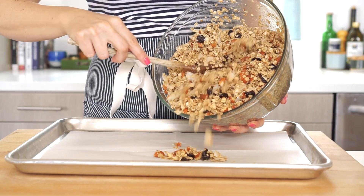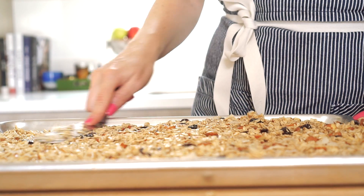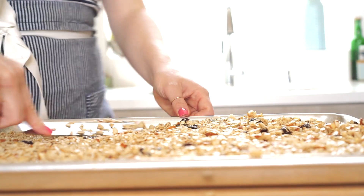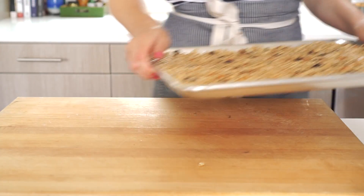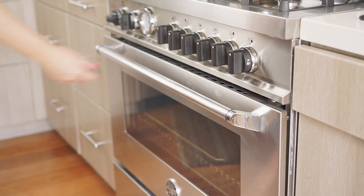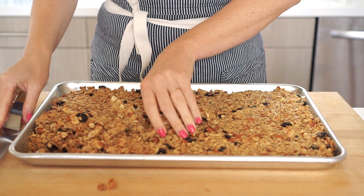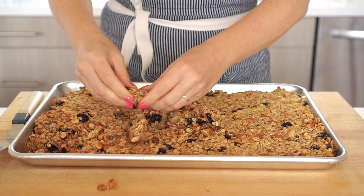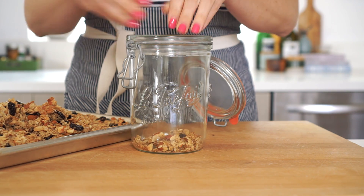Let's line a baking sheet with parchment paper, then using a spatula, press the granola into one even layer on the baking sheet. Bake the granola at 325 degrees Fahrenheit for about 40 to 45 minutes, or until the granola is light golden brown and really fragrant. It's going to make your kitchen smell amazing. Remove the granola and let it cool completely, then break up any large chunks of granola just with your hands — that's totally fine — and store in an airtight container.